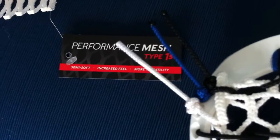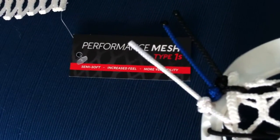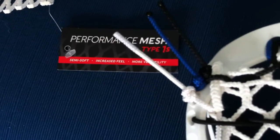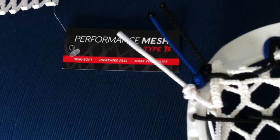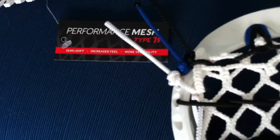I've tried some of the other 1X a long time ago, and I didn't really like it. It felt like it was too hard for my taste — I'm more of a wax guy — but they said this stuff was a little bit lighter, so I figured I'd give it a shot.